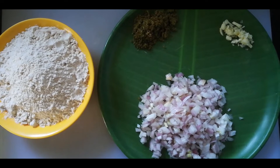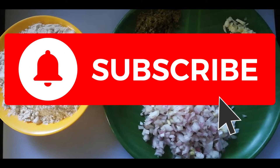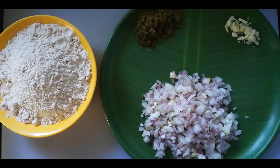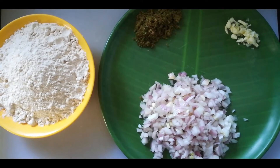If you want to follow this recipe, subscribe to our channel. Please click the bell icon and share my videos. Please like and share the recipe.